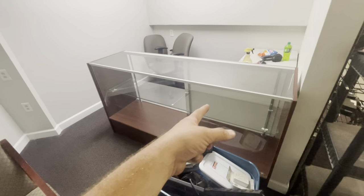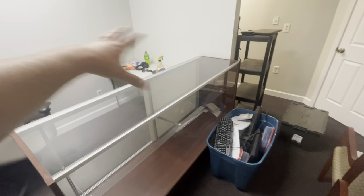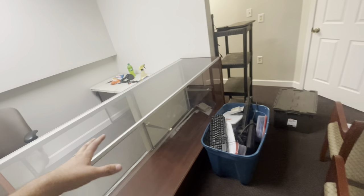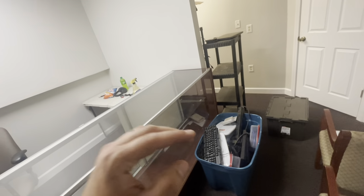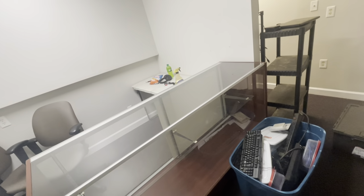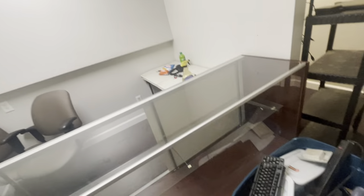I got the glass into the display case and it about kicked my butt. There are still some streaks where it's drying but I cleaned all the glass off, got it all set up, and set the shelf about halfway up. I don't know exactly how I'm going to display stuff in there yet — might end up 3D printing some GPU stands. The main thing was getting that done because all that glass laying around was definitely not safe.